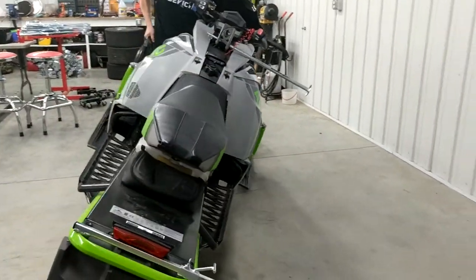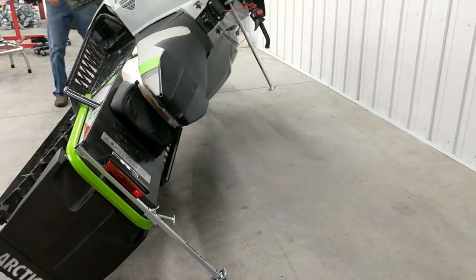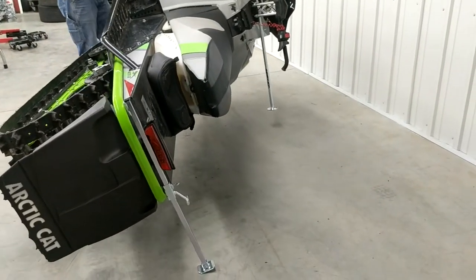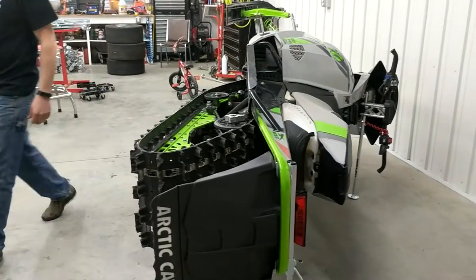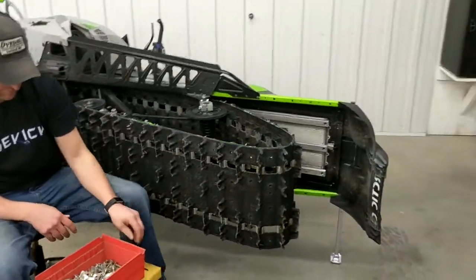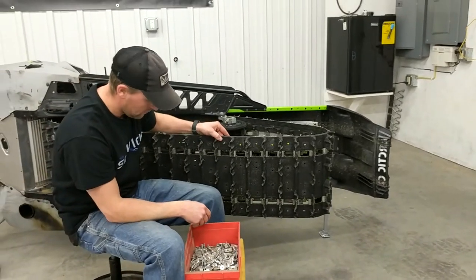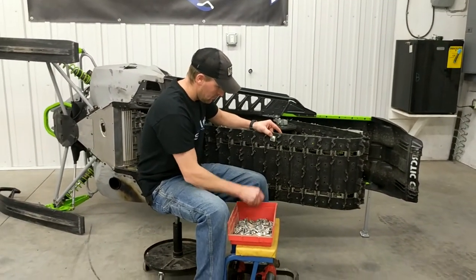As you can see, Brady is able to tip the sled over without having to lift anything. It's simply using the snowmobile's own leverage points. Once it's up, it's on three points of contact — there's no problem with balance. It keeps the snowmobile off of the side panel so you're not going to damage your wrap or paint job.